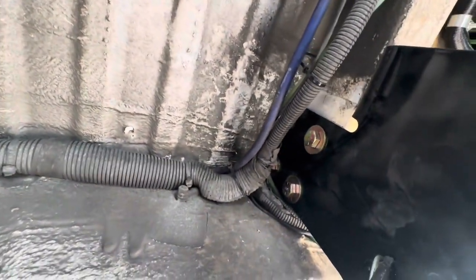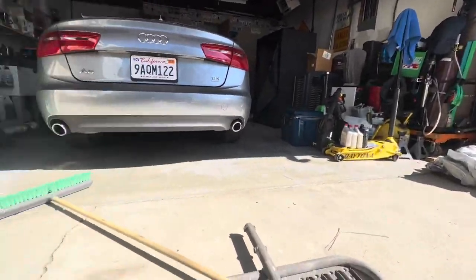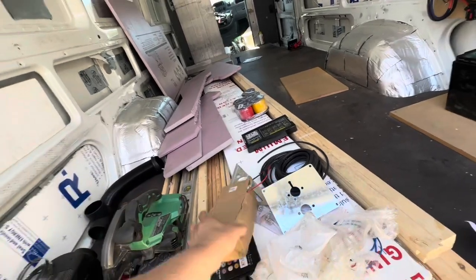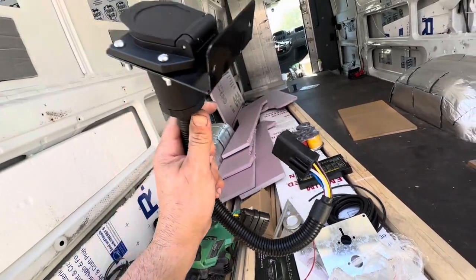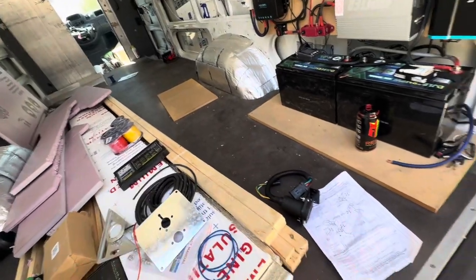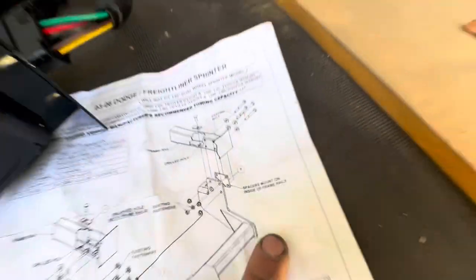Next I'm going to tear into this wiring harness. I'm going to wire up a trailer connector — not a trailer brake controller, but a trailer connector. It's supposed to be plug and play, however it does not look plug and play for a Sprinter. It is a 4-prong and a 7-prong. I'll do that in a different video. Those spacers I thought went outside the frame rail — it says right there: spacer mount on inside of frame rails.